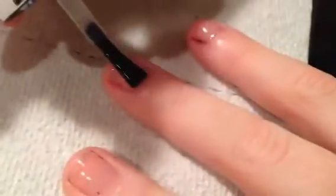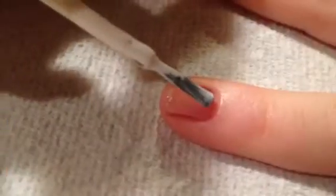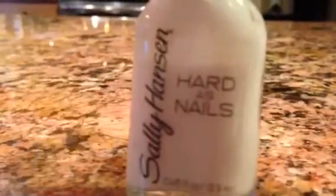You're going to want to start out with a clear base coat — use it as both a top coat and base coat. Next, add two coats of a white nail polish. I use Sally Hansen's Hard to Get.